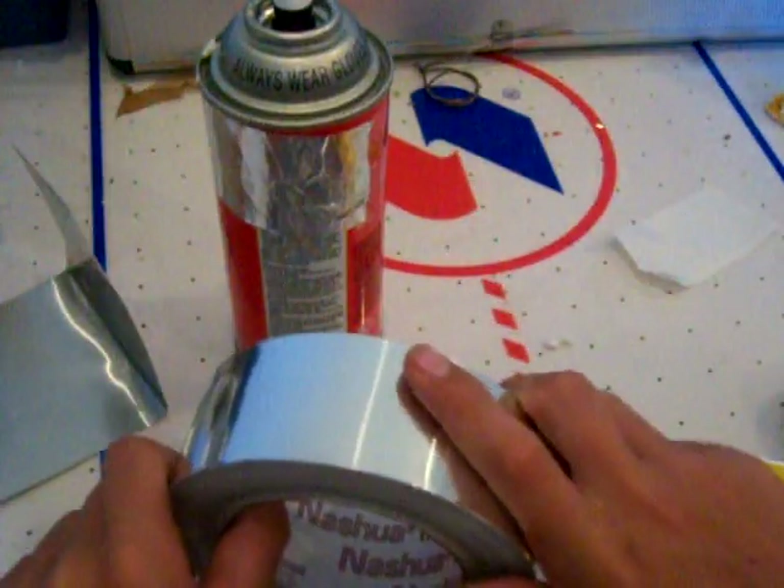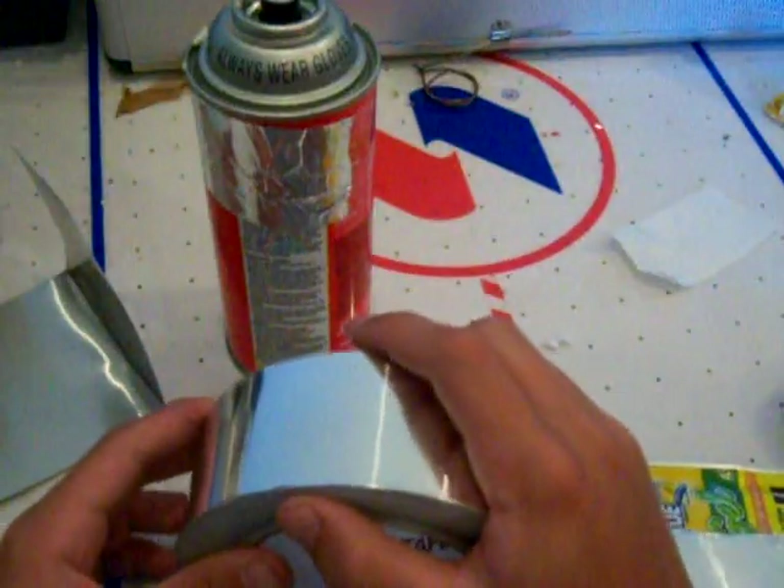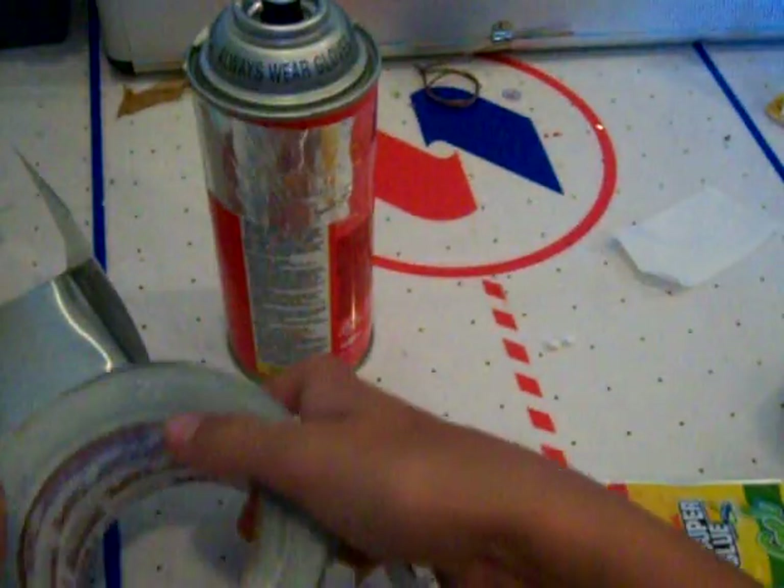I got this at Home Depot and heard about it from RC Discuss. It's great for planes, I have to tell you. So that's another good thing to keep in mind.